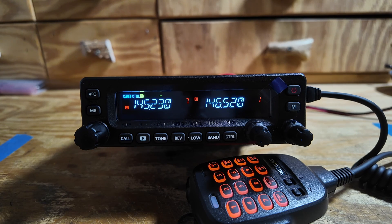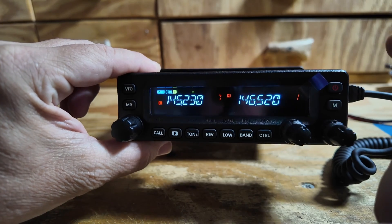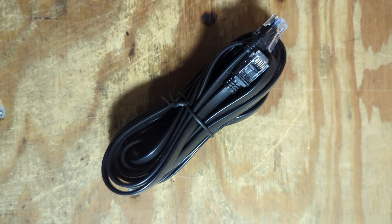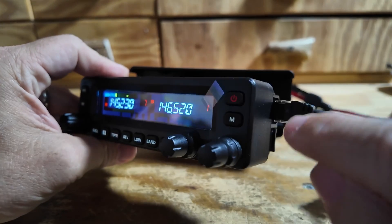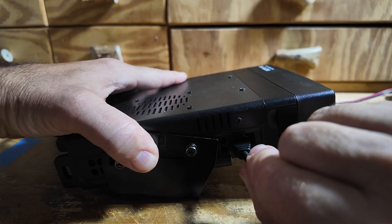It'll put out 40 watts on 440. It has airband receive, it's full duplex, it has cross band repeat, and it includes everything you need to use with this radio in the box. A couple of my favorite features is the detachable head that we can relocate, and it does include the separation cable right out of the box. Also, the microphone can plug in right here to the head of the unit, or we can plug it in on the side of the body if you prefer.